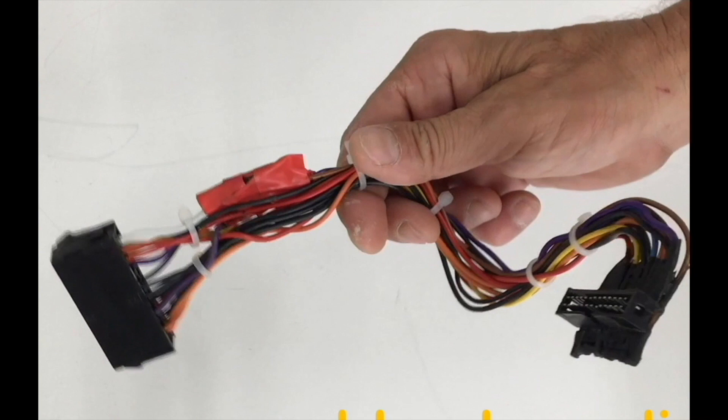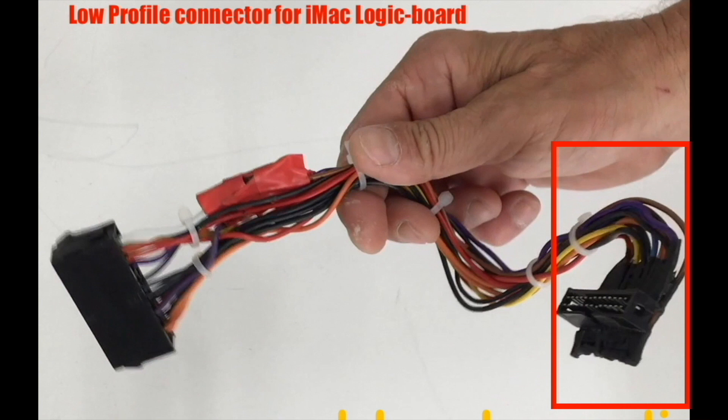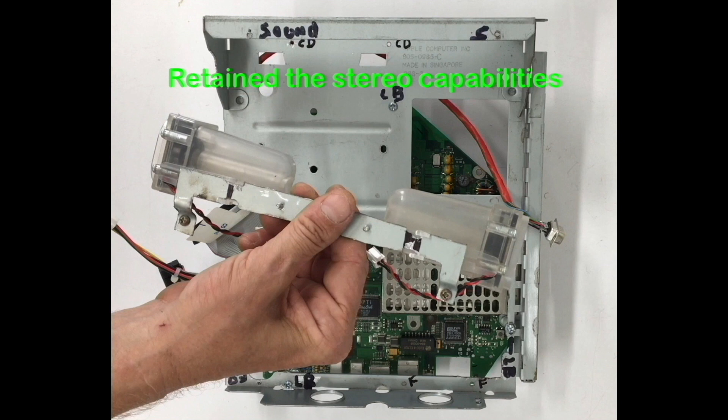Here's the custom power cable I built. It has a standard 24-pin female Molex connector that can plug into any standard ATX power supply, and on the other end a low-profile connector modified to plug into the bottom of the iMac logic board. I also integrated a soft power circuit into the harness, so if you ever have to replace the iMac logic board or ATX supply, all you have to do is unplug the power cable. And I was able to retain the original Harman Kardon speakers from the iMac, installed on a soundbar.